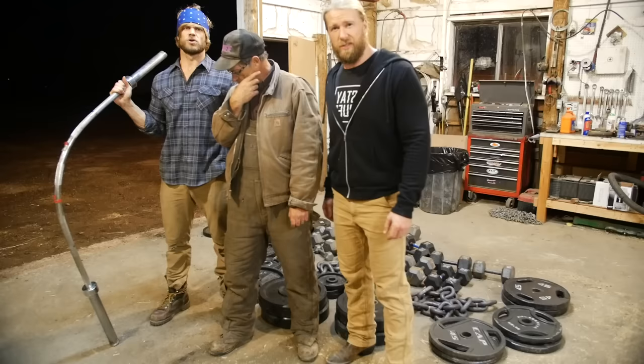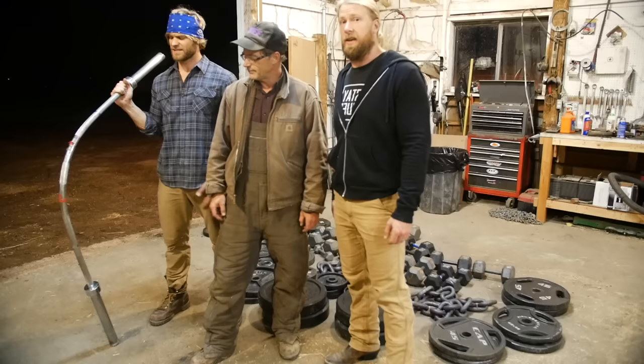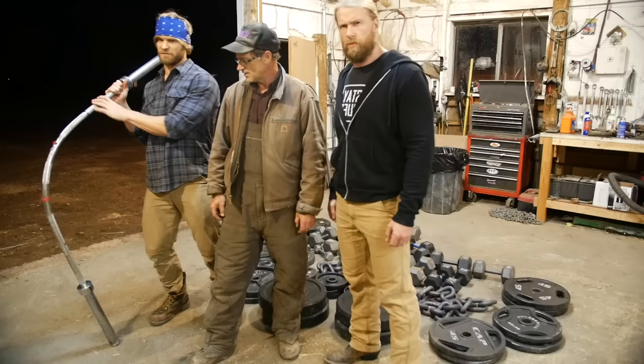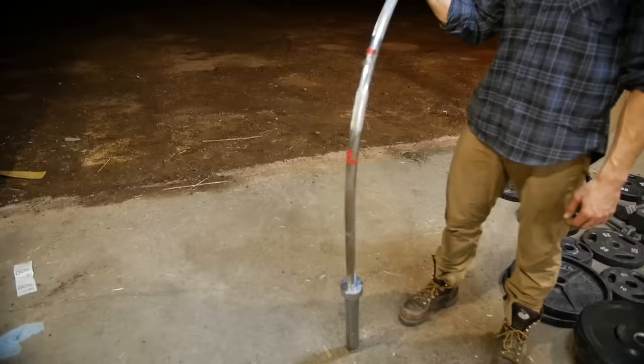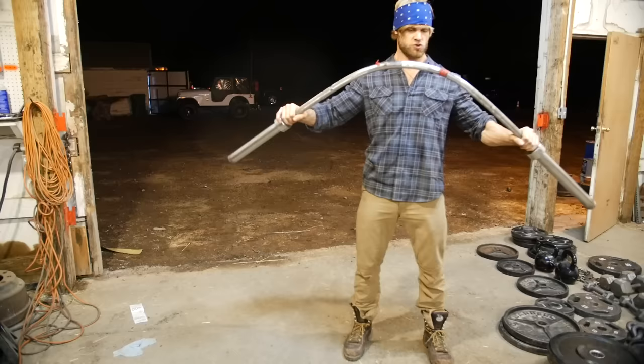I predicted it would give at 1,600, and there was a bend, but nothing like that. This is a standard barbell you'd find at any gym, and it's actually pretty used as well — as Hudson was saying in the beginning, it had been used by a lot of football players and sports athletes, so it had some wear and tear already, and it still withstood 2,000 pounds. It's still hanging on — I think it's still usable.